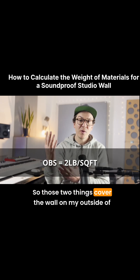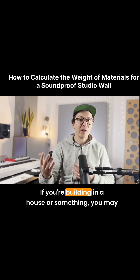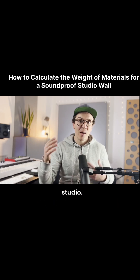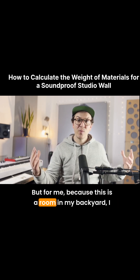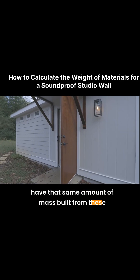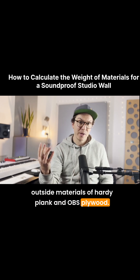So those two things cover the wall on the outside of my studio. If you're building in a house or something, you may have two layers of drywall on the outside of your studio, but for me, because this is a room in my backyard, I have that same amount of mass built from these outside materials of Hardy Plank and OBS plywood.